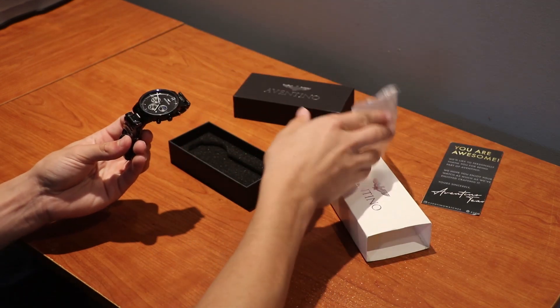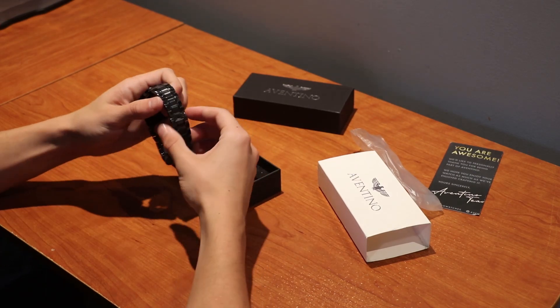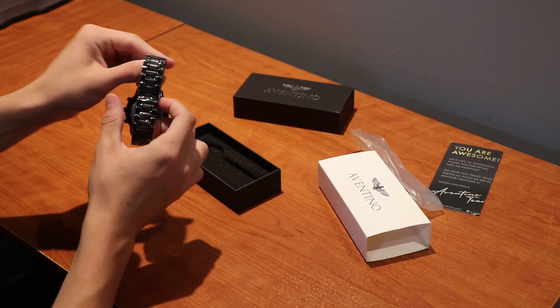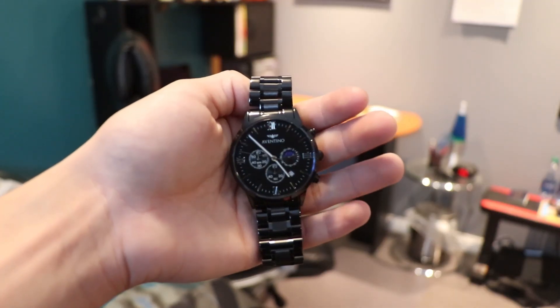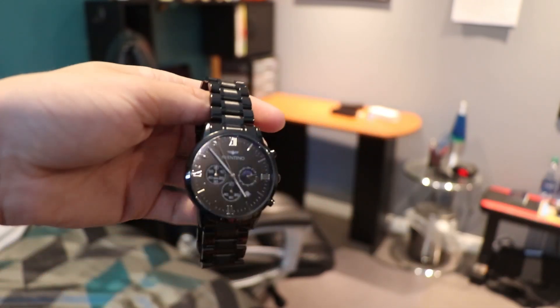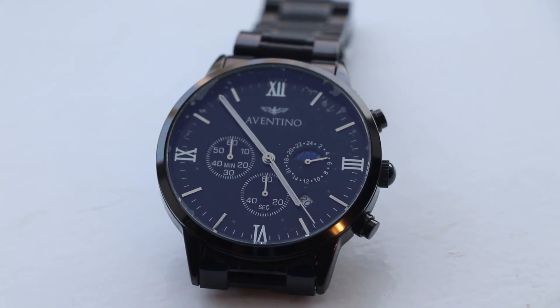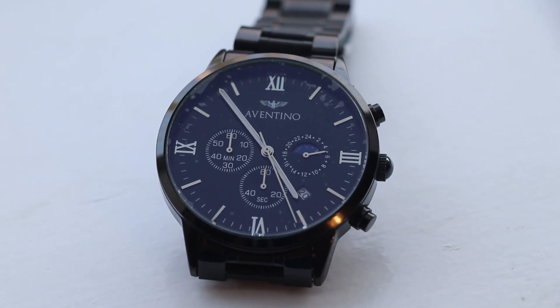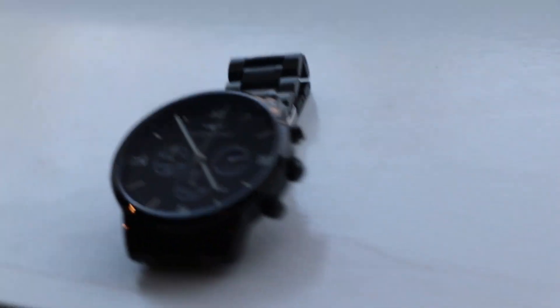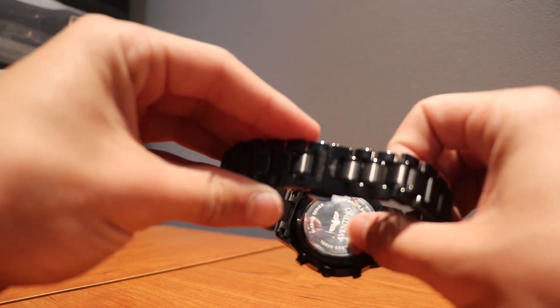You just take it out of the package — wow, yo, this looks so sick! It comes with tape all around the strap so we'll go and take that off. Here's a close-up of it — we have the Aventino logo right here. Man, this is such a sick looking watch. Imagine some sick photo shoots with this — look at how nice that looks, that's literally Rolex right there. You've got three buttons on that side and on this side we don't have any, so these three buttons are the only ones you really need.